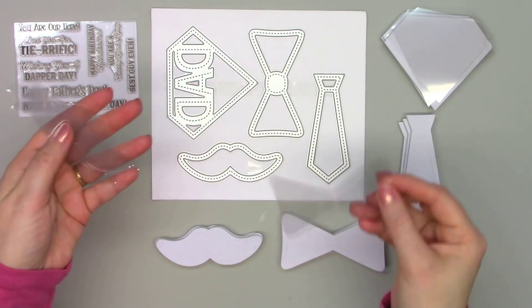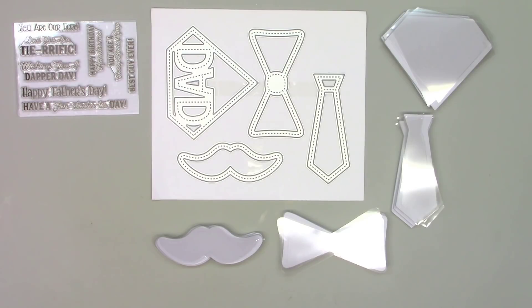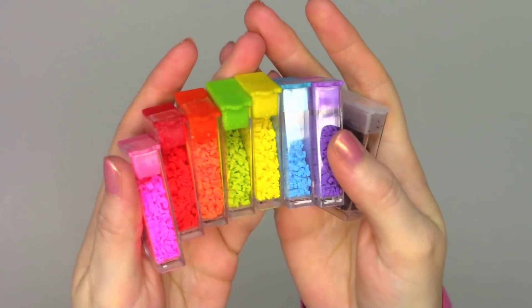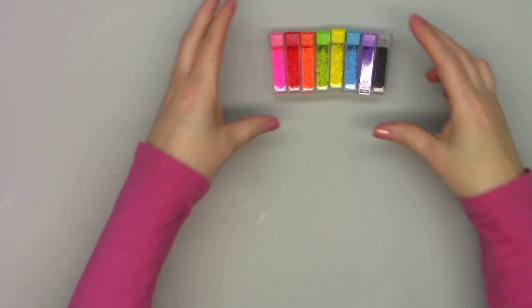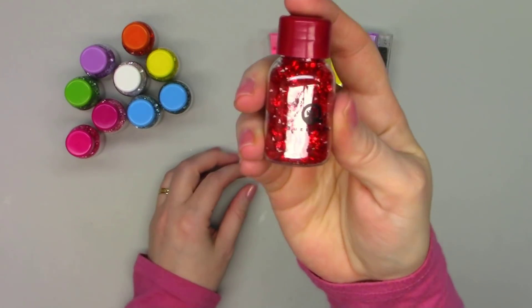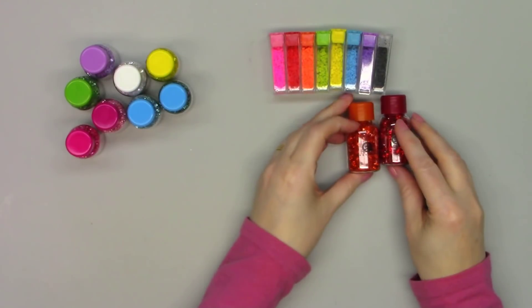You'll have a total of 12 shaker cards that you can make with this kit. Now this kit does not include any toppings or paper pads, but here are a couple that I thought would be fun to include. They have their Sprinkles Topping Set, which kind of looks like little clay pieces — a nice rainbow of colors. And I did show these in my Mother's Day unboxing video, but I think the diamond refills will work just perfectly with the Father's Day kit as well.